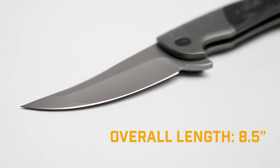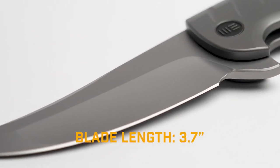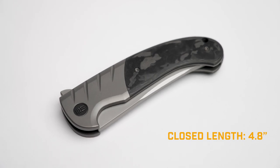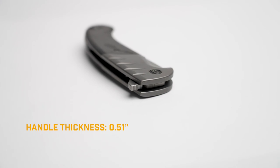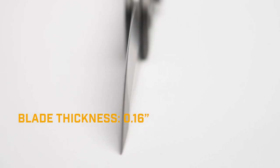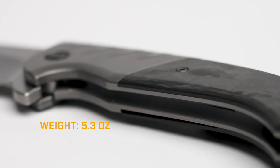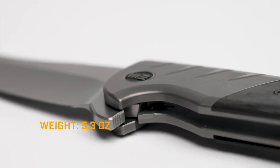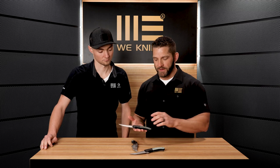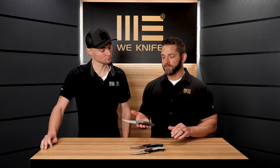Let's jump into the specs. The overall length on the Curvaceous is 8.5 inches, with a blade length of 3.7 inches. Closed length is 4.8 inches and handle thickness is 0.51 inches. Blade thickness is 0.16 inches — a bit heavier blade stock, but the hollow grind brings it down to a really nice slicey edge. Weight is 5.3 ounces, which may vary slightly between versions. The MSRP is $350 for the micarta and natural G10 versions; the carbon fiber version comes in at around $375, and you'll see them a little less than that at dealers.